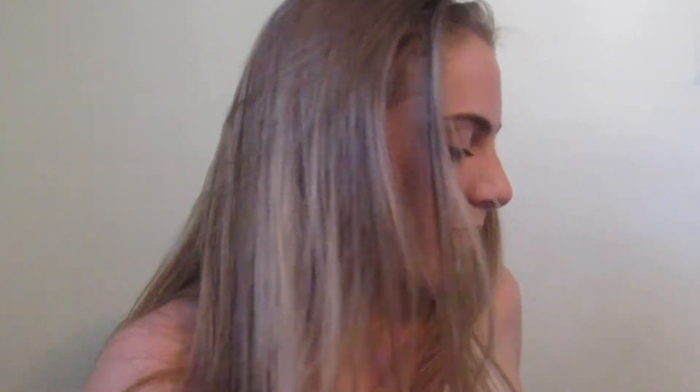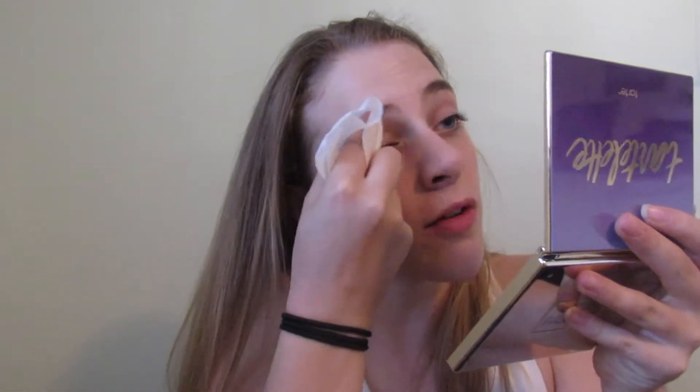I just dropped it — oh my god, good thing there was a mat there. It would have shattered and that would have been a mess. It says one color should be fine for all eyebrow colors. We're just going to see how this goes. I need to take off what I have on my eyebrows now — I'm only going to take off my eyebrows.